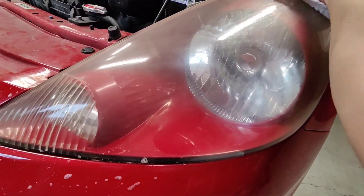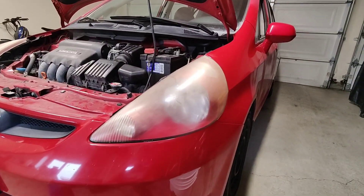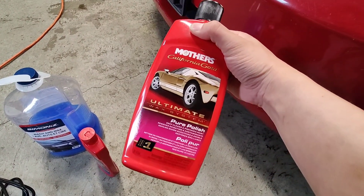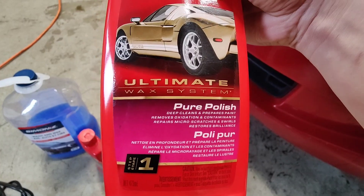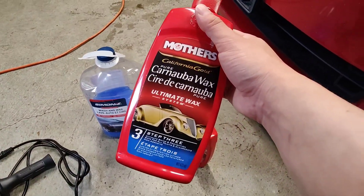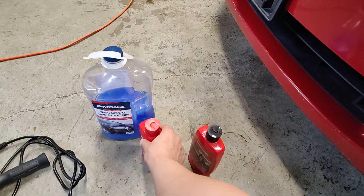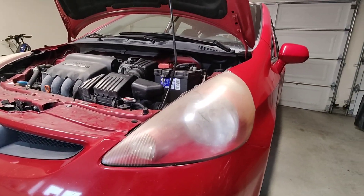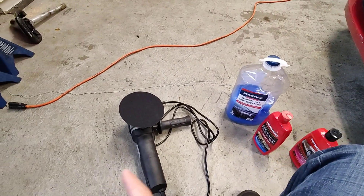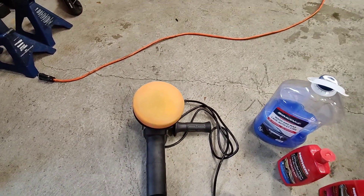Still looks hazy, but once it's all washed, what I'll be using is this Mothers polish — it says it removes oxidation and contaminants, and I've used it before on other headlights and it works great. After polishing, I'm gonna use this wax to seal up the headlights so it doesn't oxidize again, and you also get that beading effect when it rains. I'll be using a polisher with one of these pads to polish the headlights.